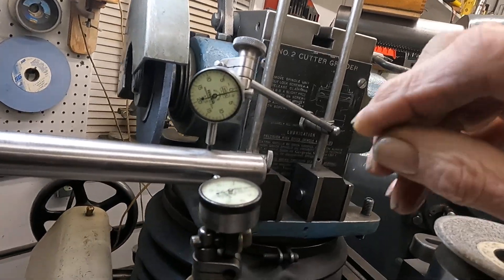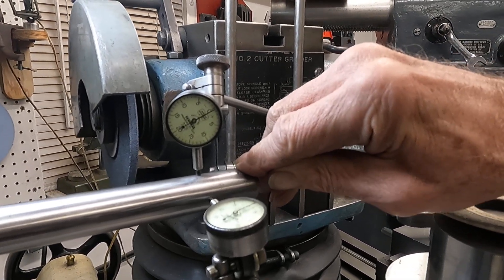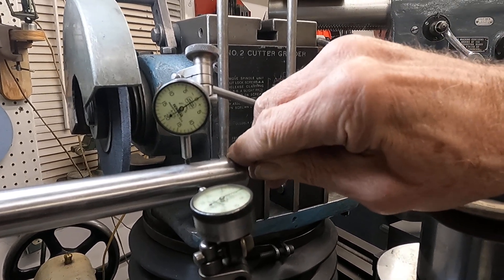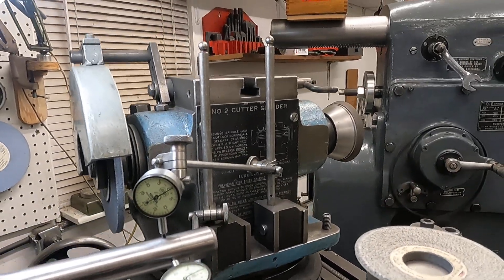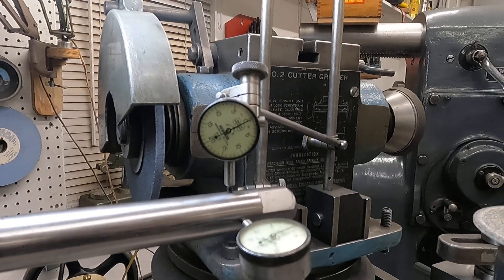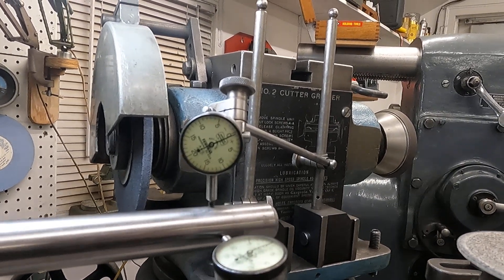Let's see if we can push a little bit of that out — just push down on it. Yeah, it looks like I got a little bit of it out. Let's rotate it. Oh, that's really good!